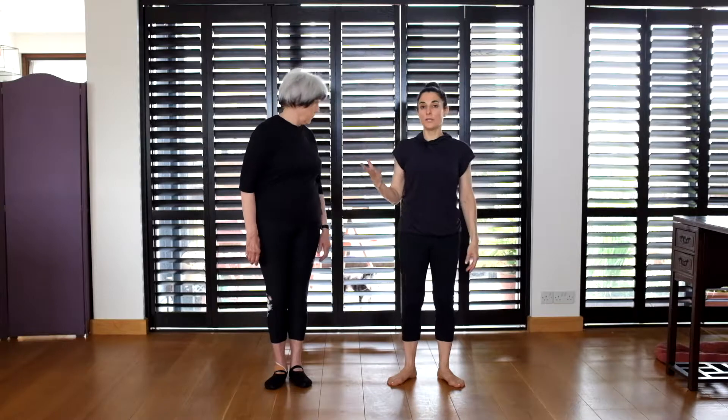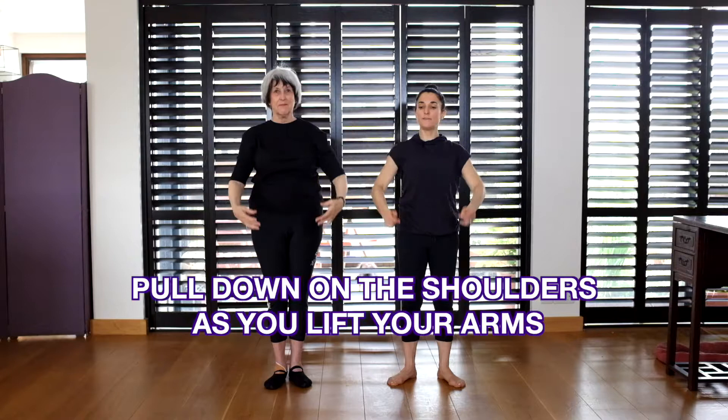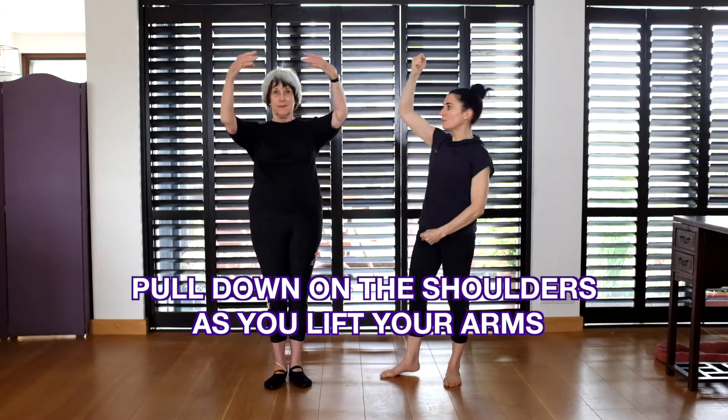The way to test if everything is working is to lift your arms to fifth. As you lift, you want to have this lifting feeling but your shoulders pulling down — so it's opposing forces in a way.